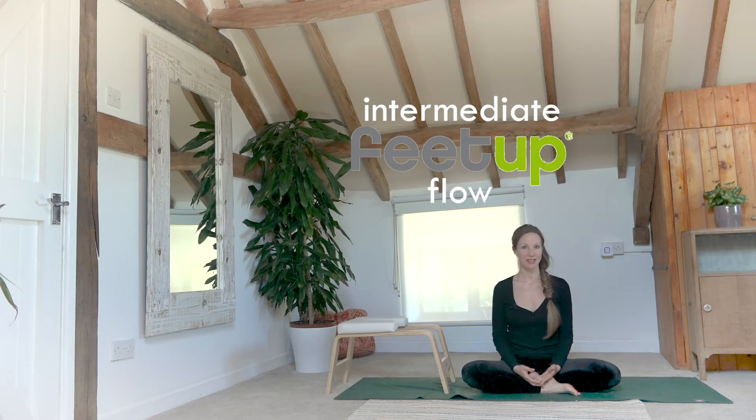If you're a total beginner I recommend taking a look at my feet up playlist. In there there's a seven day beginner series which I recommend you start with and just keep practicing. And even if you are a little more intermediate and lifting your feet is too scary still, that's okay, just do whatever feels right for your body today.